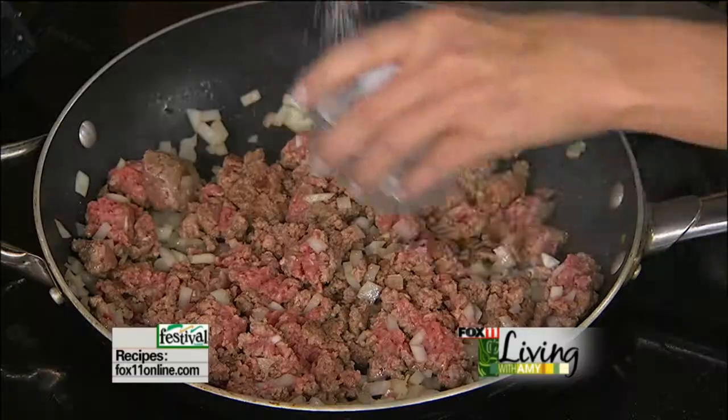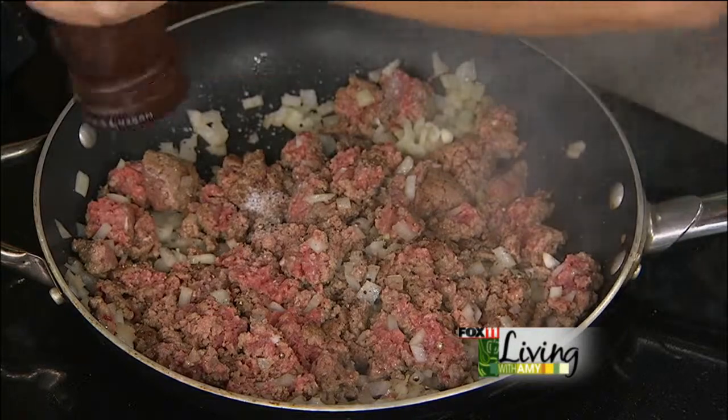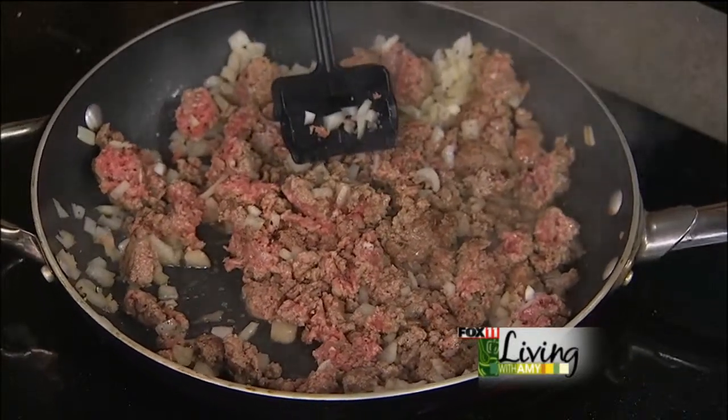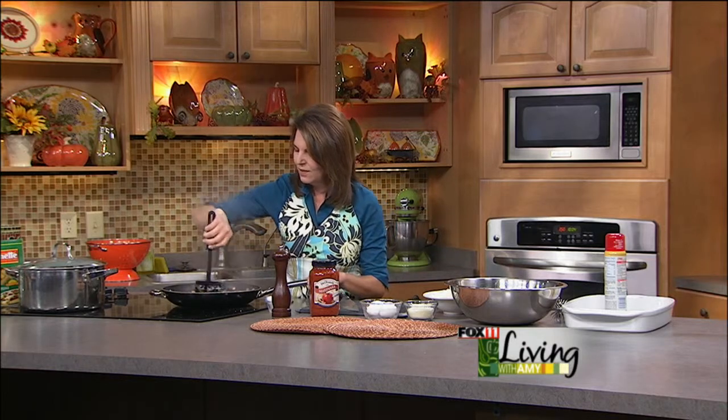I'm going to season this up with a little bit of salt and pepper. I can't believe it's Halloween tomorrow already — I can't believe it's the end of October, where did the month go? Bob and I were talking about how we really didn't get those fall colors we normally get. We're almost to November and we've still got leaves on our trees. I was in Milwaukee this week and a lot of the leaves there are still green on the trees. It's just been a weird fall — I wonder if they're going to turn or just drop off.